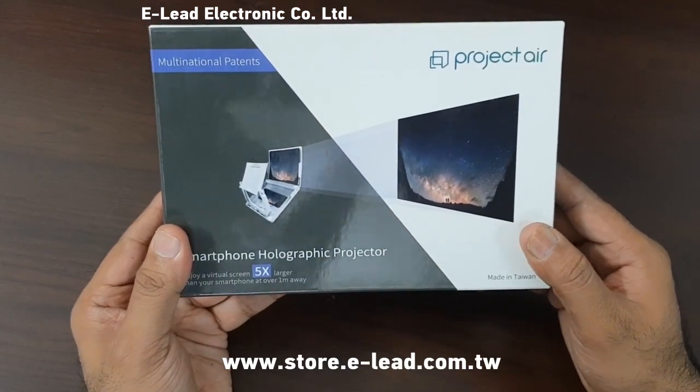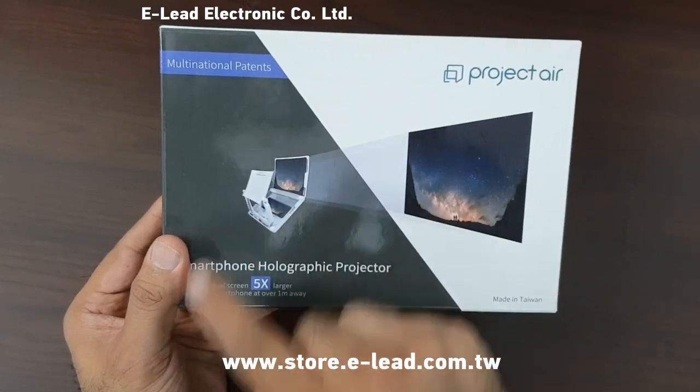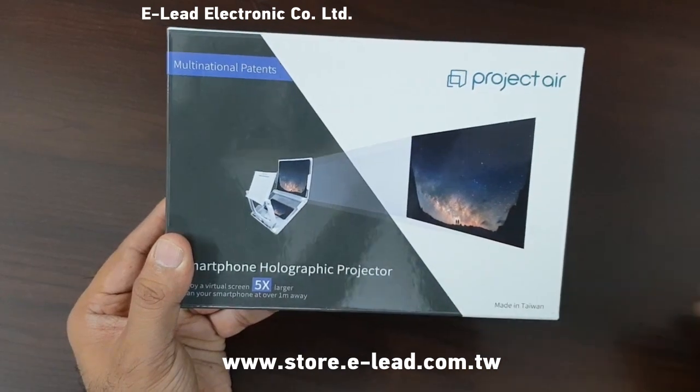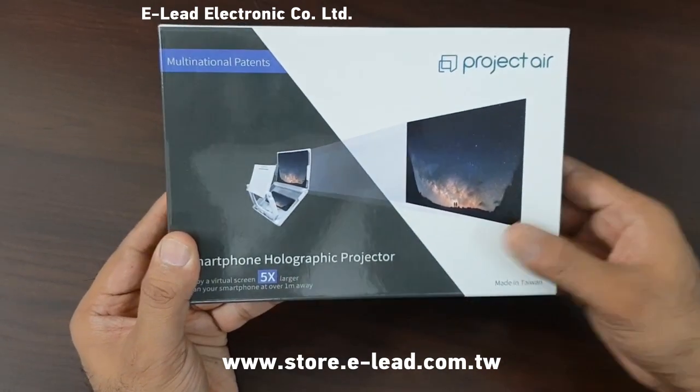At the front we can see the image of the product, Project Air. It is mentioned that they have filed patents in multiple nations, which is great. It is important to protect your inventions via patents.